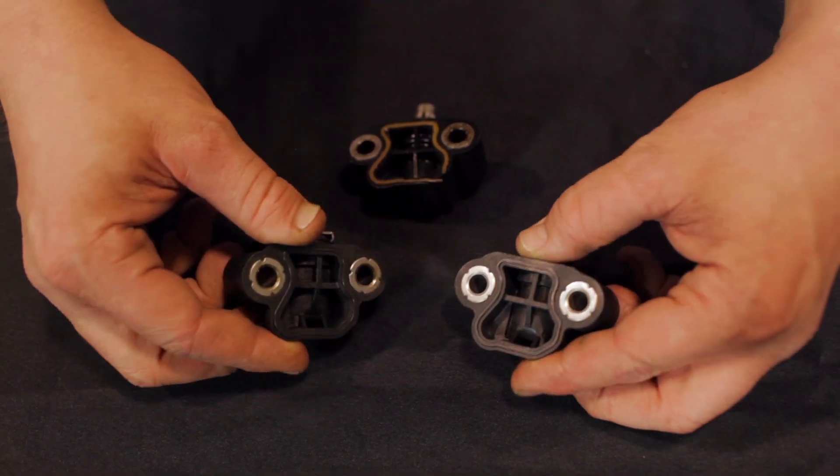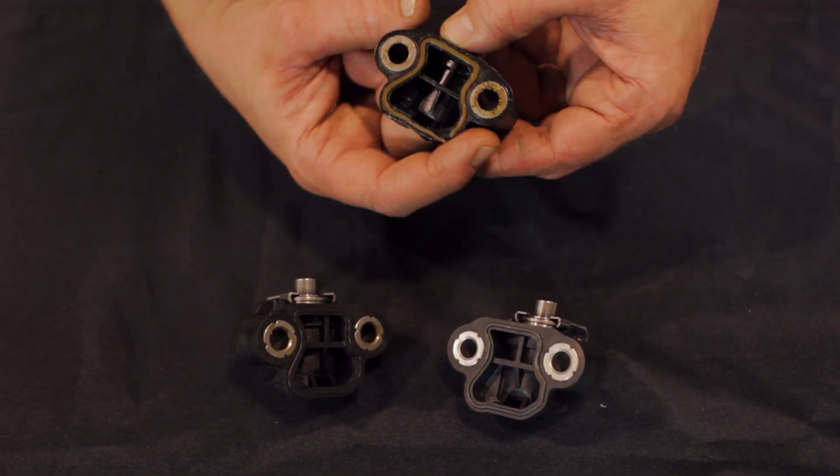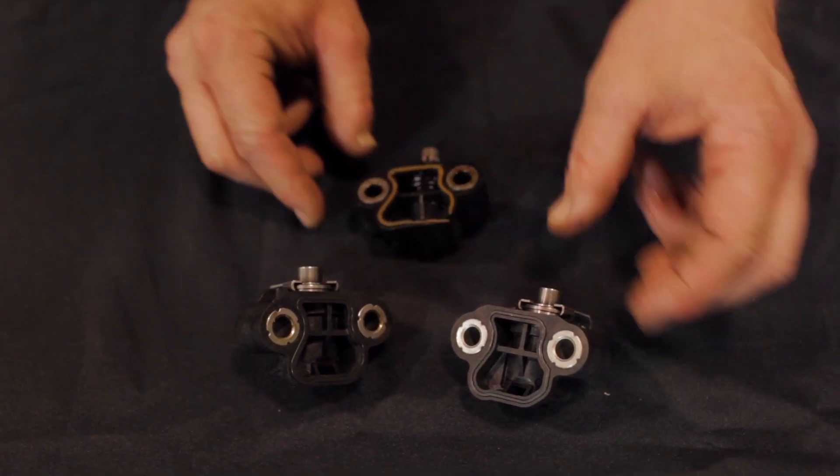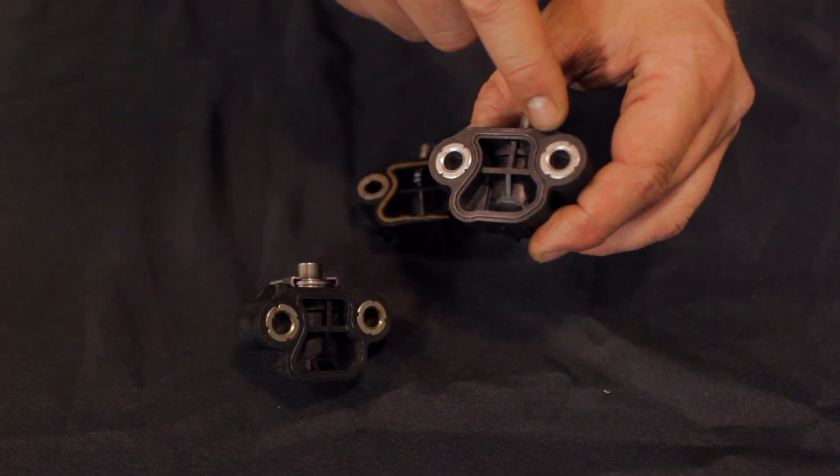The timing chain tensioners have a crucial mating surface with seal. For example, the used OE tensioner shown here has a rip seal. Take note — the Cloyes exclusive tensioner is improved with a fully supported O-ring seal design.